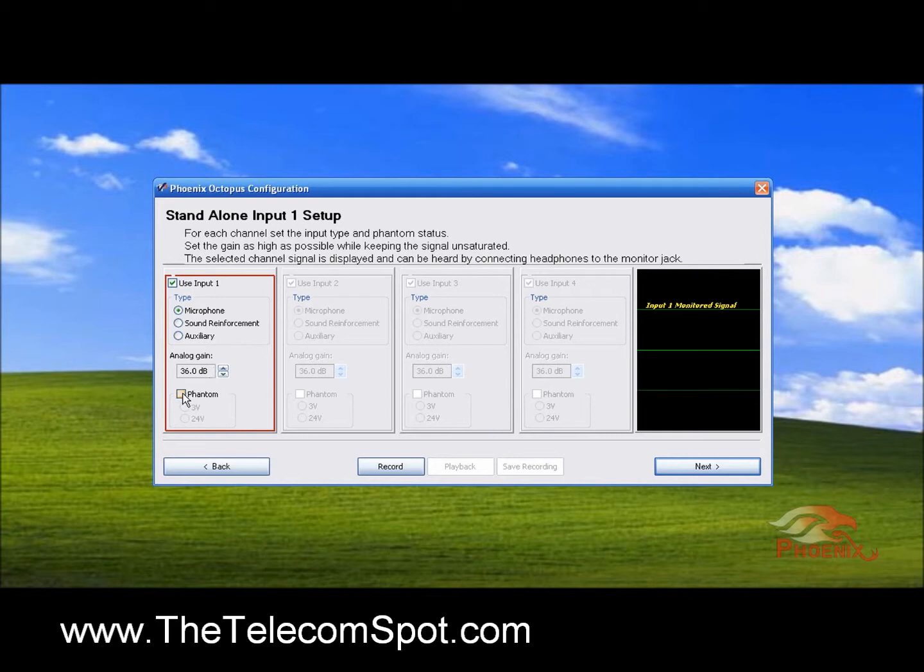Select if the microphone needs phantom power. You can then increase or decrease the input level, monitor the signal on the scope, record the signal, play it back, and save it to a file if desired.